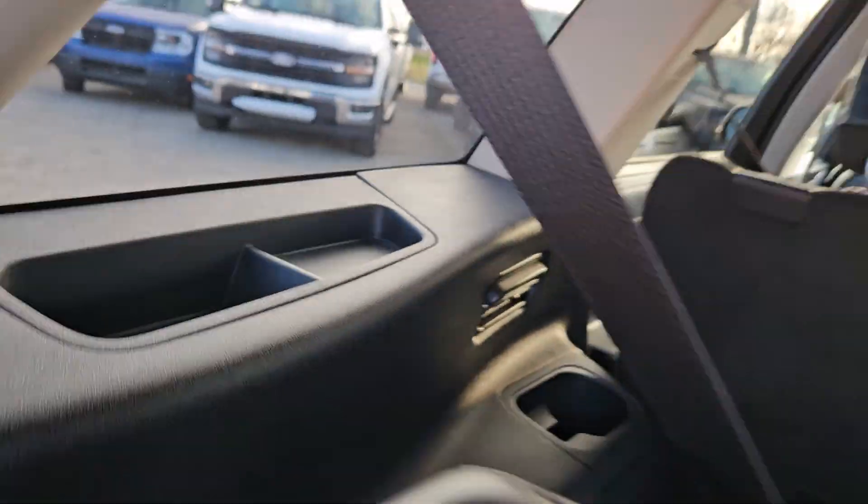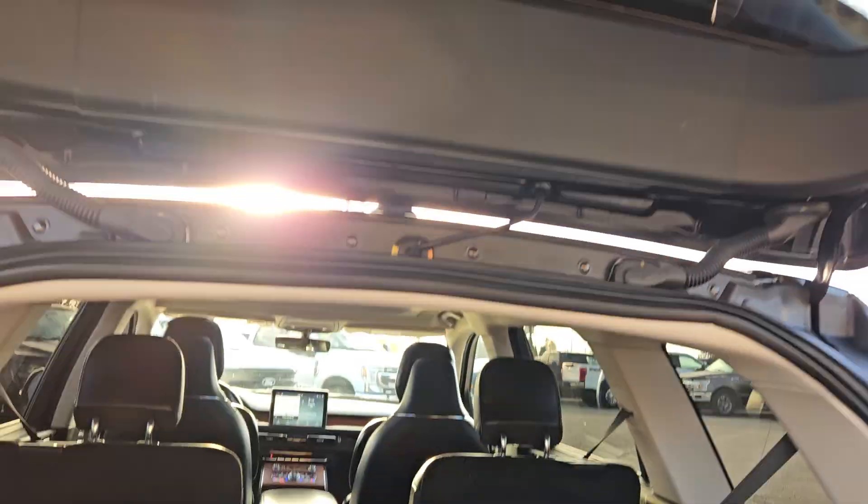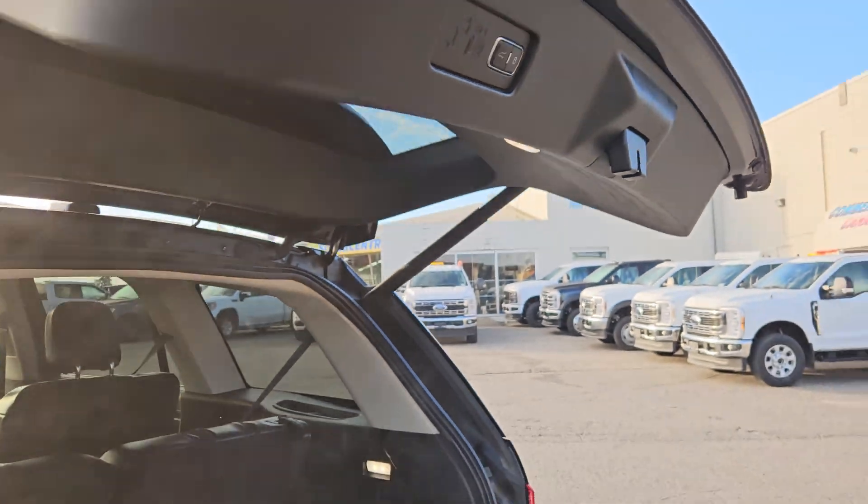You've got fans, cup holders, storage, more storage, cup holders, all that fun stuff. And to close, all you have to do is hit this button right there, and it will close automatically for you.